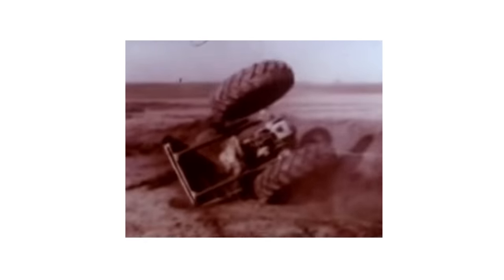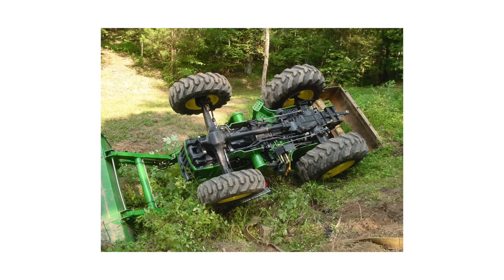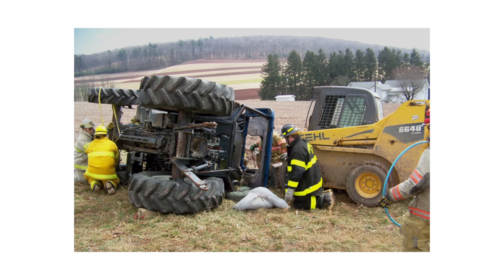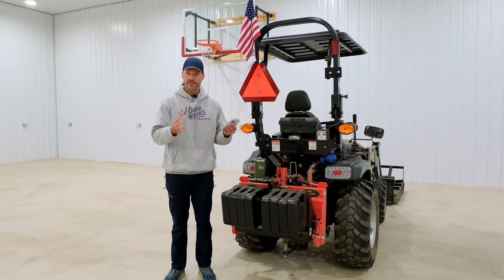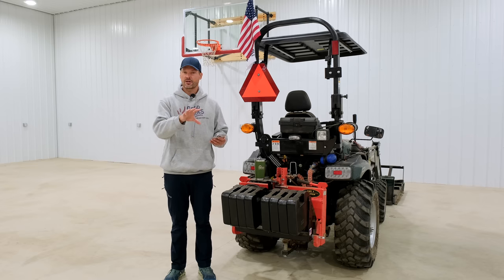Tractors are the number one cause of farm-related deaths in the United States every year — nothing else comes close. And it's worth mentioning: all these accidents happened in the last two or three weeks. This is not over the last year or two; I was searching a couple of things and they all just popped up. It's really crazy.